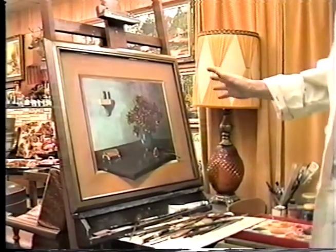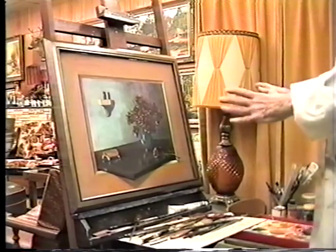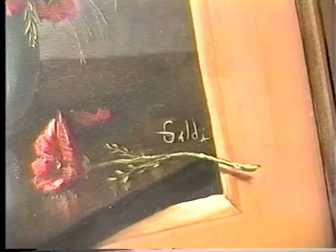It's really interesting to see if I can get an effect. I wanted a 3D effect, which I did there on a still life.